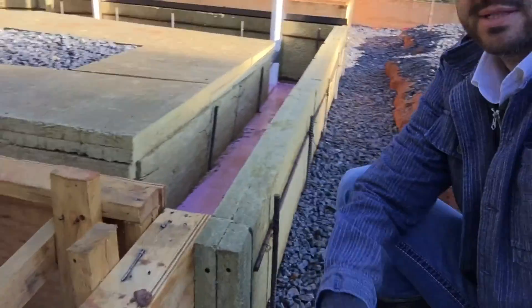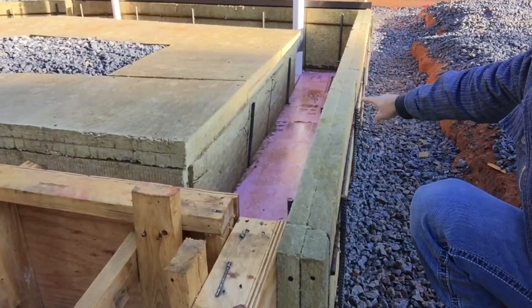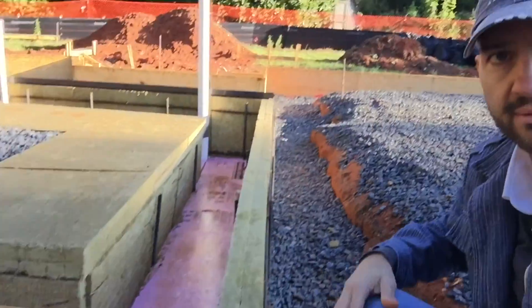The main slab continues with its four inches all the way through here, and then we're basically going to treat it as if the garage were built up to an existing building. So the main portion of the house — the conditioned portion — is the existing portion, and then the garage is sort of treated as like an addition.